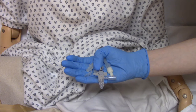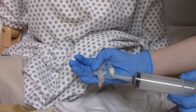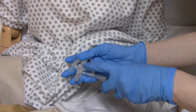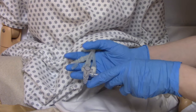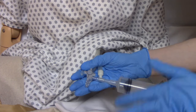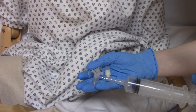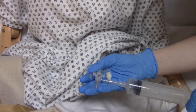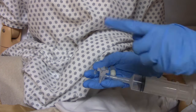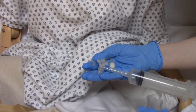Before giving any medication, we need to check for placement. Take your 60 cc syringe, attach it to the port, turn the valve so both arrows are open toward the syringe and the patient, and pull back for gastric contents. On a real patient, gastric contents would look greenish or brownish-yellow — it should never be red and never be black. If the patient had a tube feeding recently, you might pull back a little of that as well.